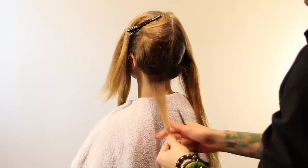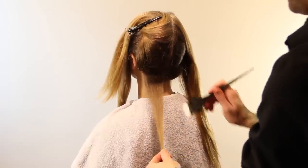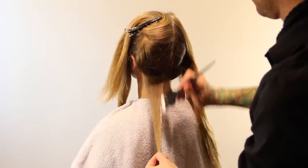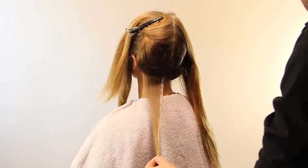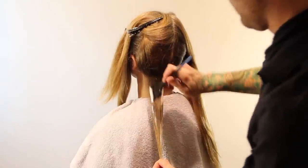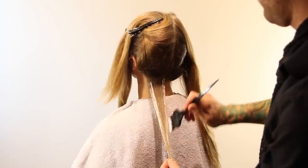We are doing a full head, so we're starting all the way back to the nape of the neck, taking horizontal sections that still kind of follow around with the head a little bit. I personally am going to be choosing to work side by side as I go up through the back because I want everything to lift pretty evenly.